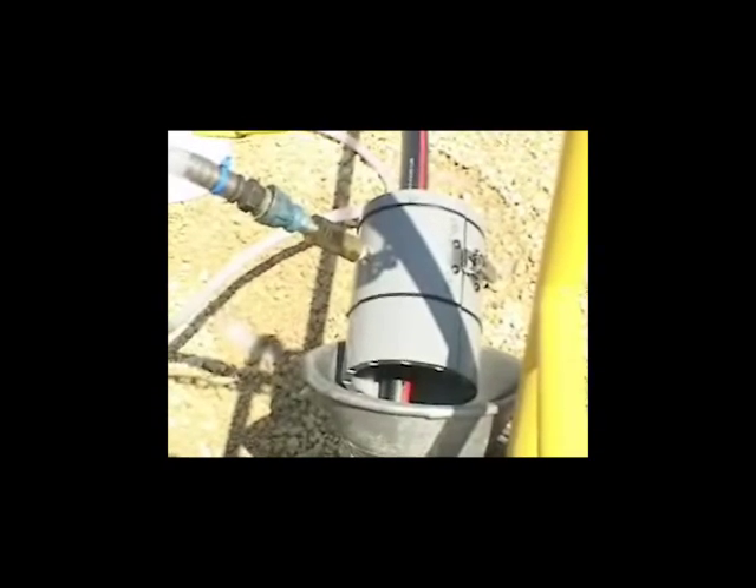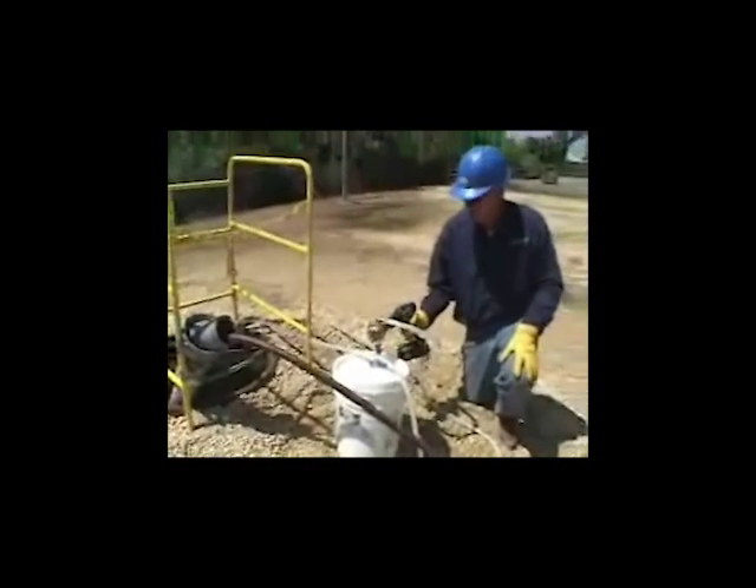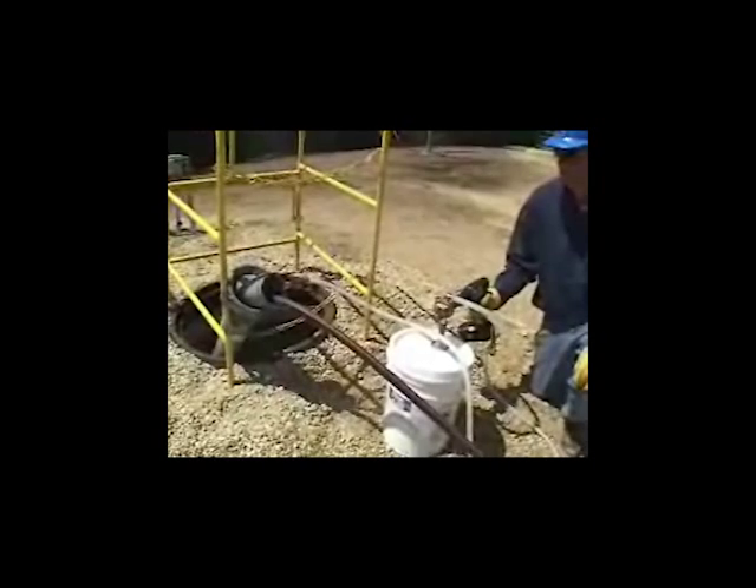The pump is supplied with a 12-foot output hose. Vary the drill speed to control the lubricant flow rate from the LPD5. When finished, reverse the drill to return the majority of lubricant from the output hose to the bucket.